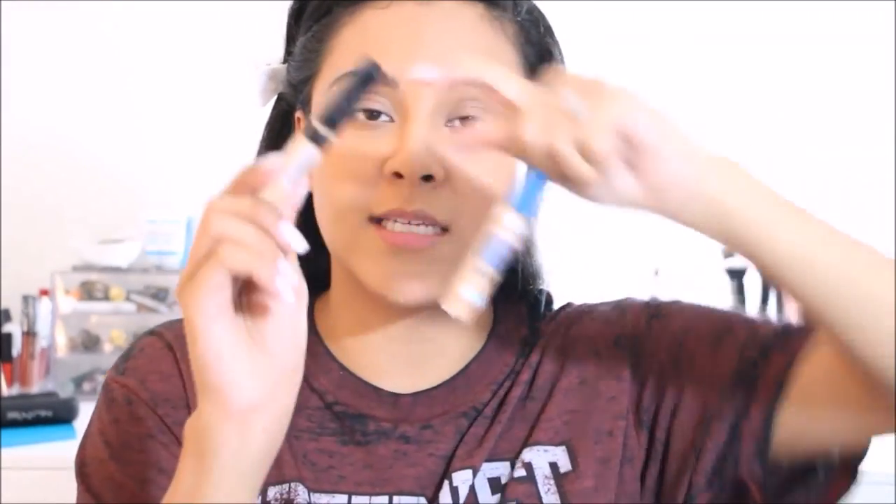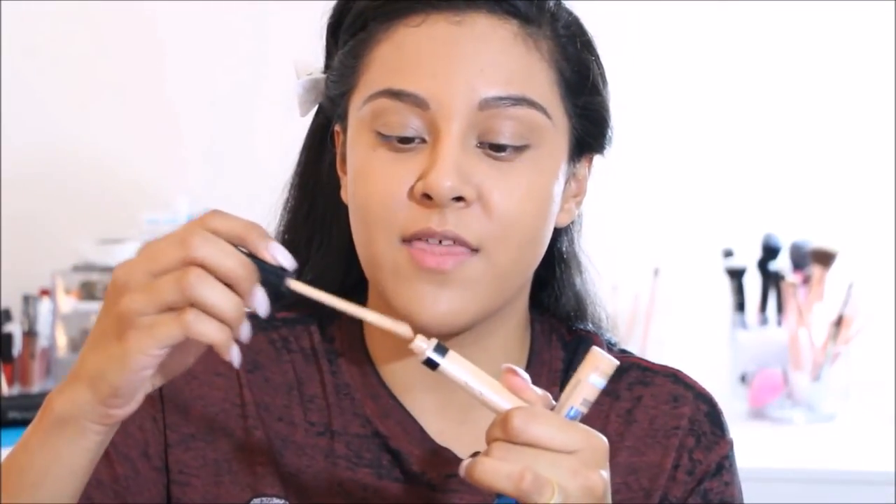For today I'm going to mix it with the Maybelline Fit Me concealer in Sand. Since I'm doing that super full coverage foundation routine, I'm mixing both of these — the Fit Me is definitely the thicker one; it reminds me of the NARS Radiant Creamy Concealer. This one is definitely more of a thick concealer, while the Super Stay is way more creamy, and the Fit Me is lighter too, so when I mix them they look amazing underneath the eyes.